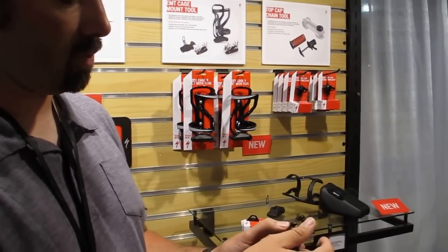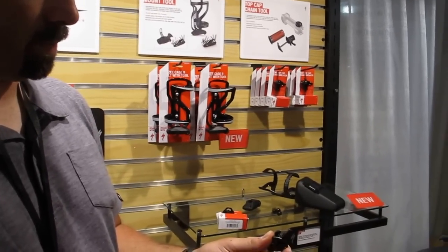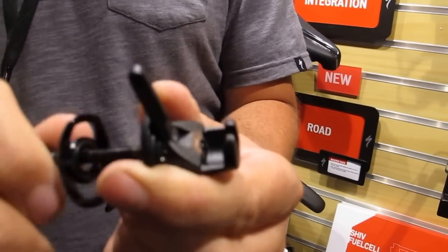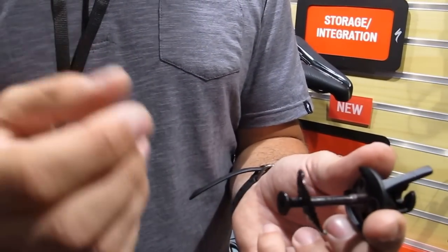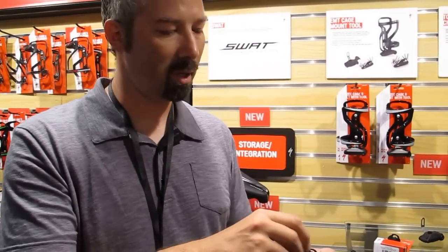You flip this lever up — it gives you a little extra leverage. Pull this thing back, put it in your chain, and there you go. You just crank it down and break your chain. You break the chain and use your quick links to fix it up. Once you're done, it goes right back in your steerer tube. It saves the day whenever you need it, but it's away — it never bothers you, doesn't rattle, and you pull it out just when you need it.